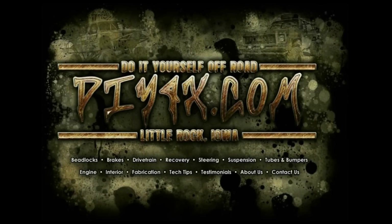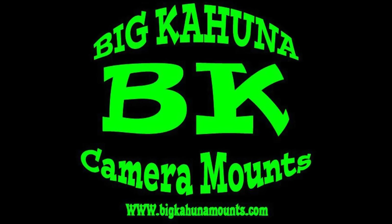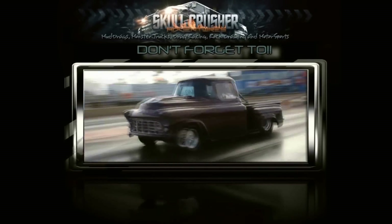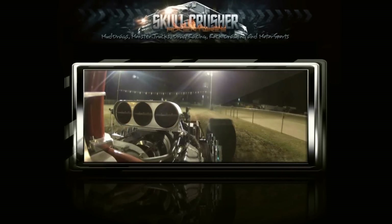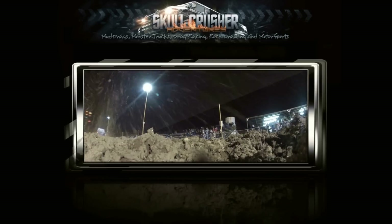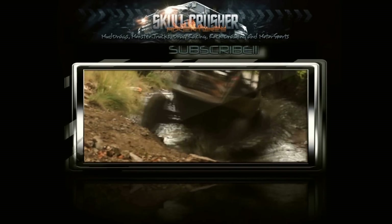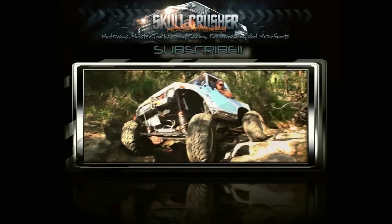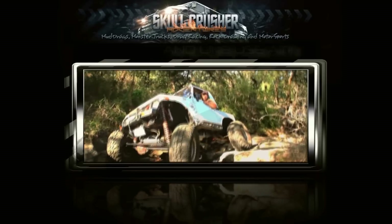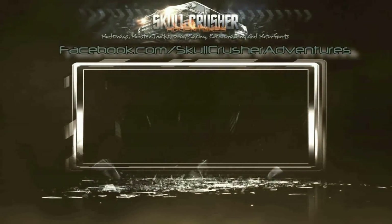Sponsored by DIY 4x, do-it-yourself off-road, and big kahuna camera mount — put that GoPro on a leash. Thank you.